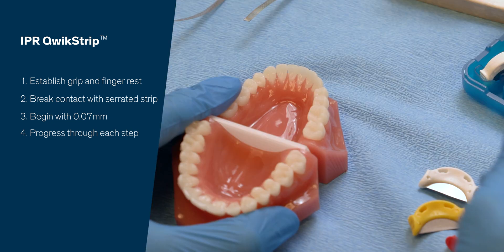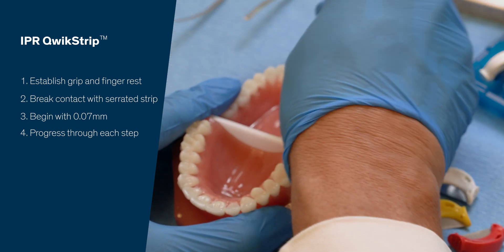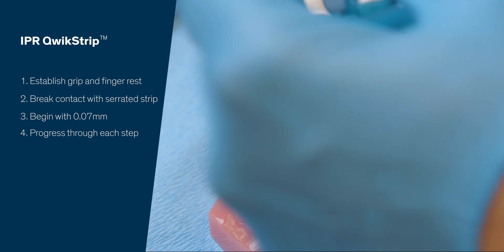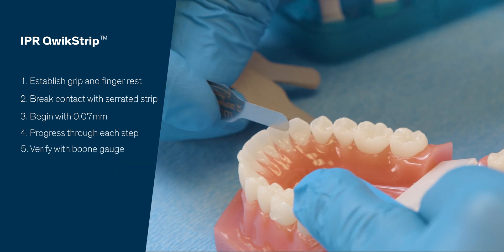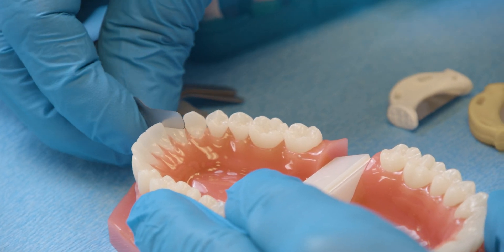Never tilt or lean this strip, because it will create an open contact causing food impaction when the teeth are brought closer together. We'll go back and check with our boon gauge — this is 0.1, easy. Check 0.2 — and perfect.